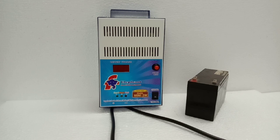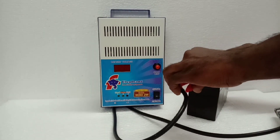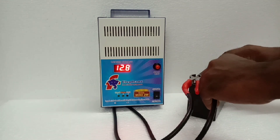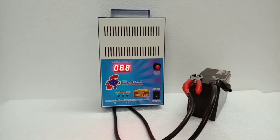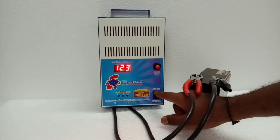First, we have to connect the battery plus and minus. Battery reading is 345. Switching off.